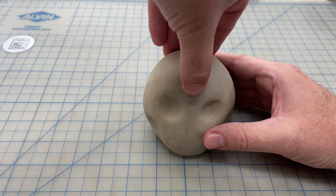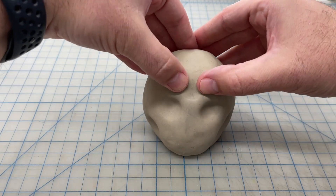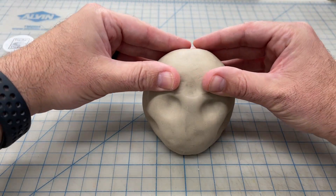Now just above the eyes towards the center, I'm going to press in a little bit more to help start forming some eyebrows, or the frontal bone on the skull.